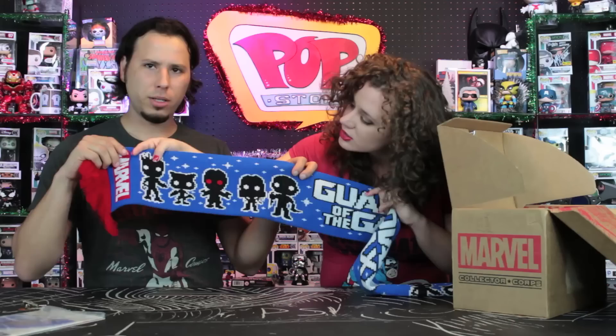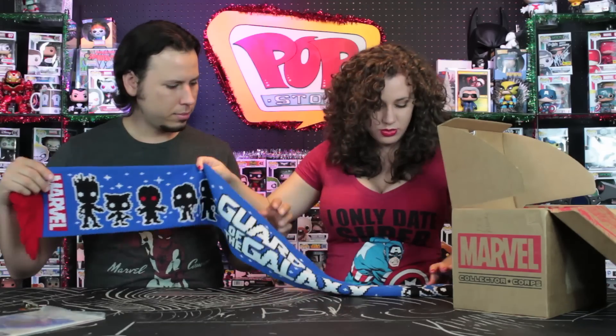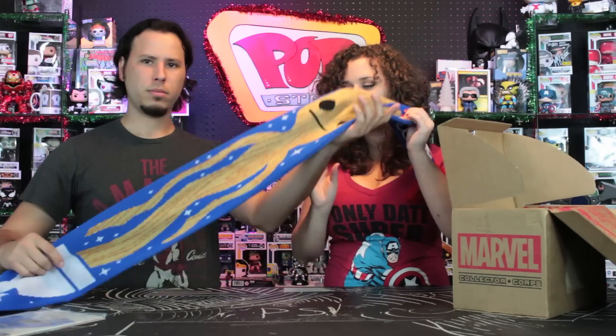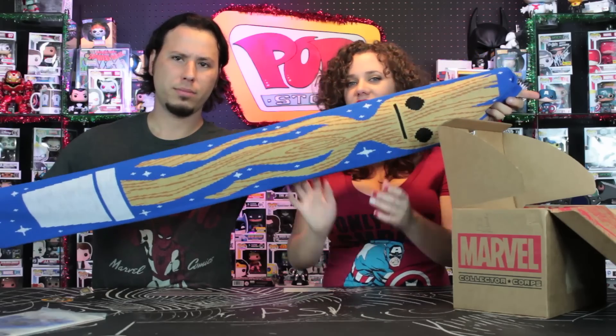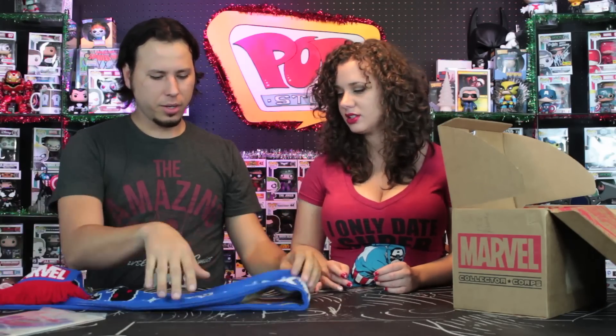The scarf has Guardians of the Galaxy on one side with all the different pop silhouettes — Groot, Rocket, Star-Lord, Gamora, and Drax — and the same on the other side. On the opposite side, it has a cute little Rocket and a cute little Groot that is also the potted Groot, kind of pop stylized. It was neat what they were trying to do, it's just we never wear a scarf.